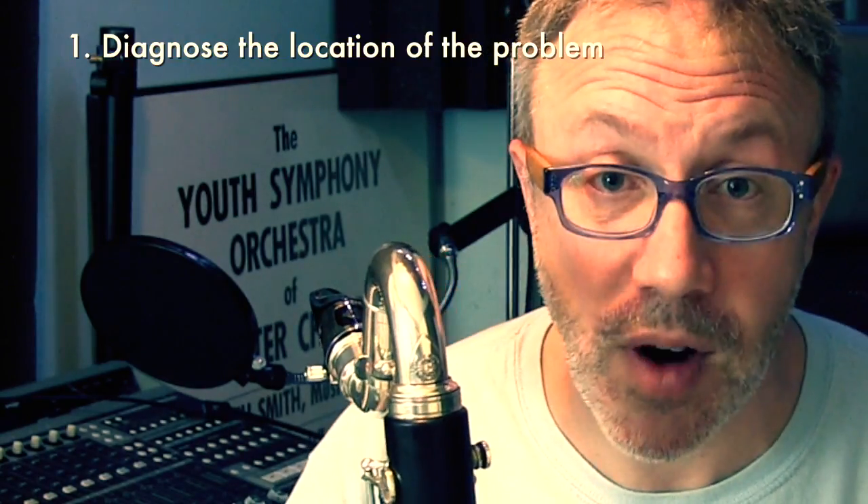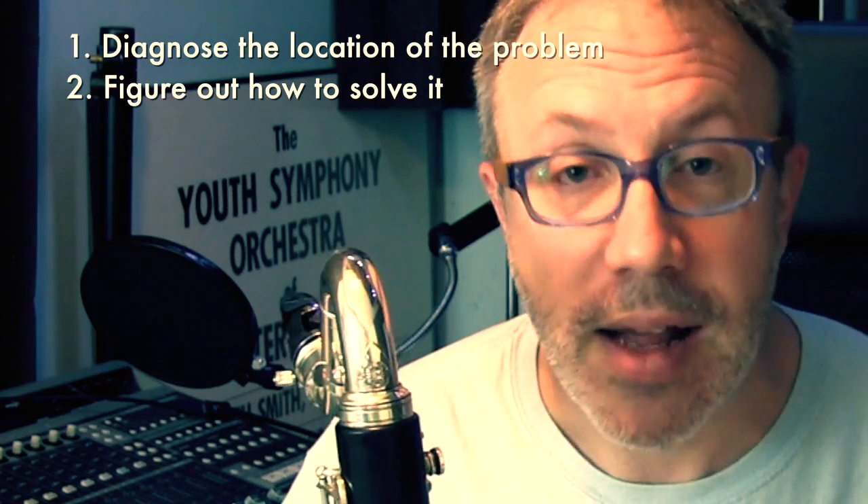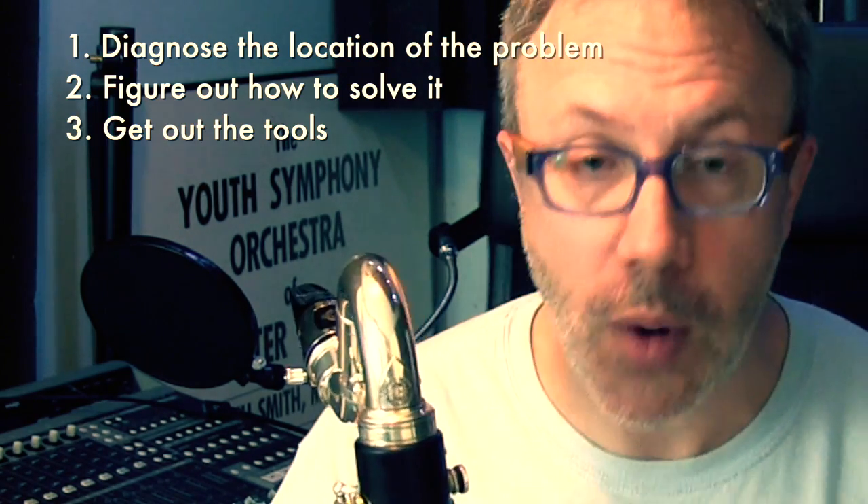That is not a sound I want. I want it to sound a little bit more like that. This is a kind of maintenance that you can easily take care of yourself. There's a lot that I will recommend you not do on the bass clarinet, but when you have an issue like this, it's pretty easy to solve and certainly a lot cheaper than going to a repair person. So let me just show you what I'm going to do. First I have to diagnose where the clicking is coming from, then figure out what I'm going to do to stop it, and the third thing is actually do that.